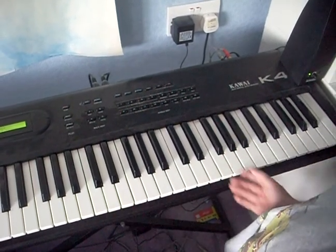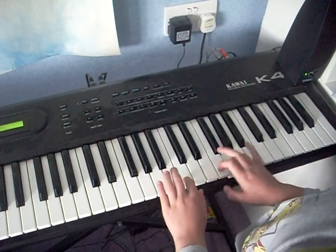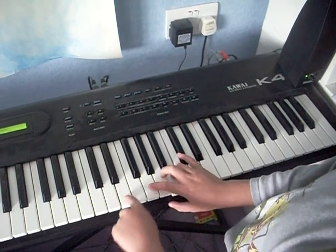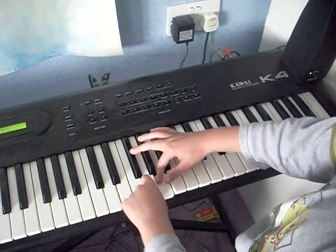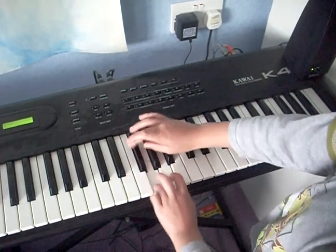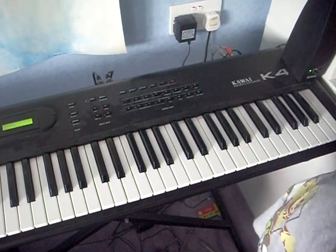Let me just play it through for starters. Right, let me just play it and I'll teach you. I'll go much slower and then hopefully you might have learned it.